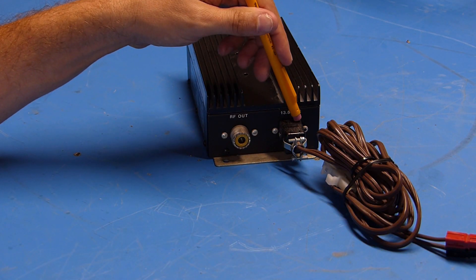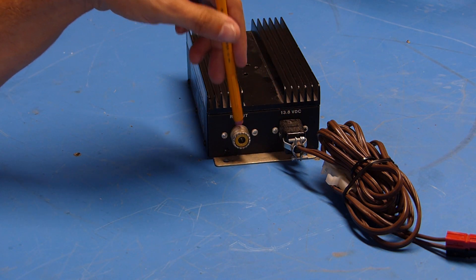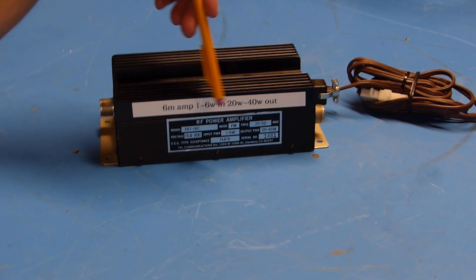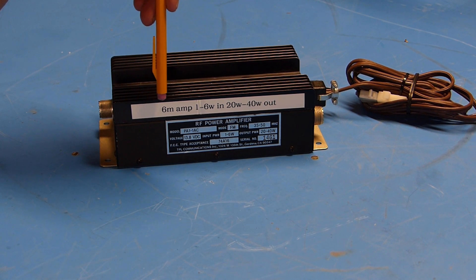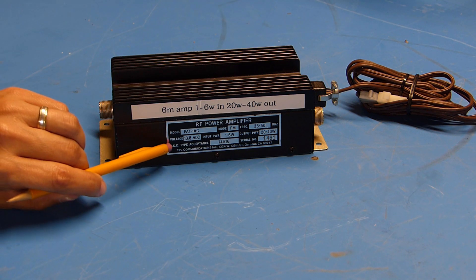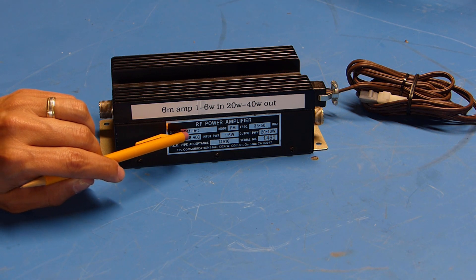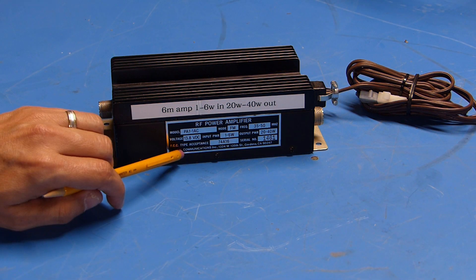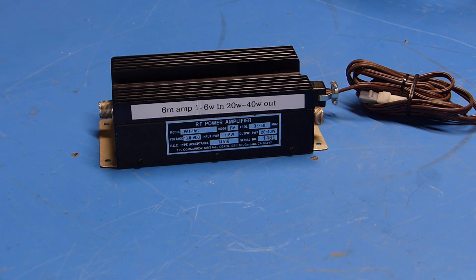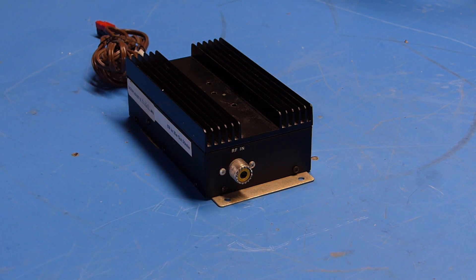On this side you can see there's an older style plug for 13.8 volts to power it, and over here is the RF out SO-239 connector. On the other side there's another label put on by the previous owner: '6 meter amp, 1 to 6 watts in, 20 to 40 watts out.' Below it is the factory nameplate with all the specs — this is a model PA1-1AC, manufactured by TPL Communications from Gardena, California. On the far side there's another SO-239 for the input from the radio.